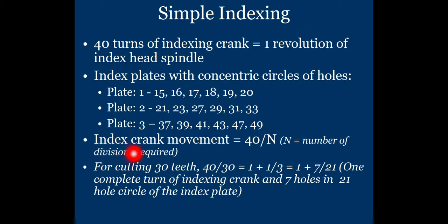The formula for index crank movement is: Index crank movement = 40 ÷ N, where N is the number of divisions required on the job.